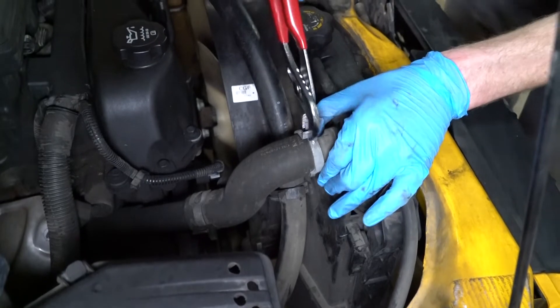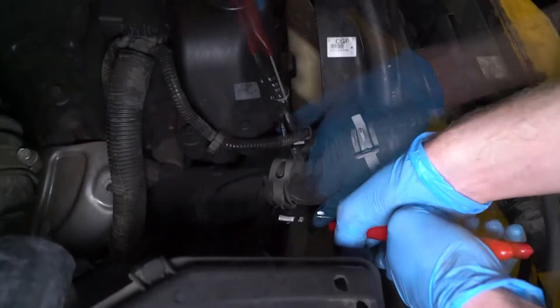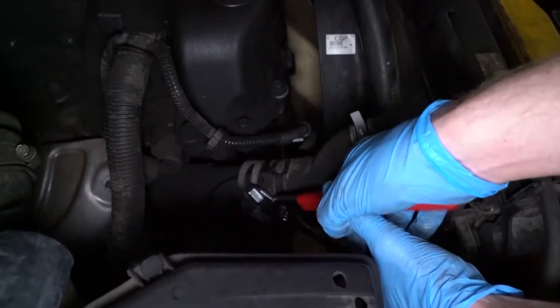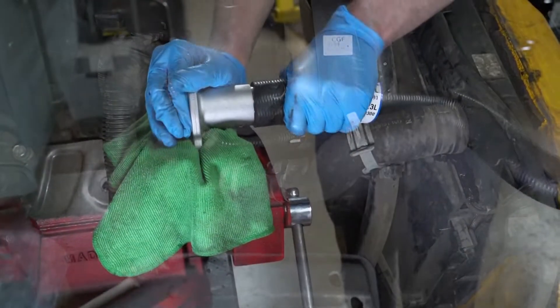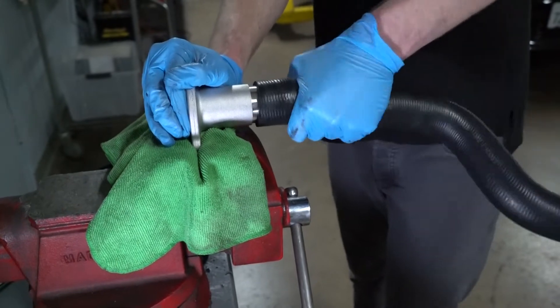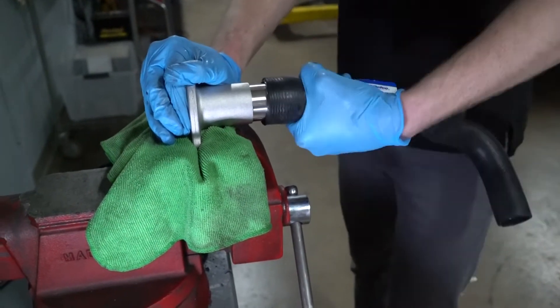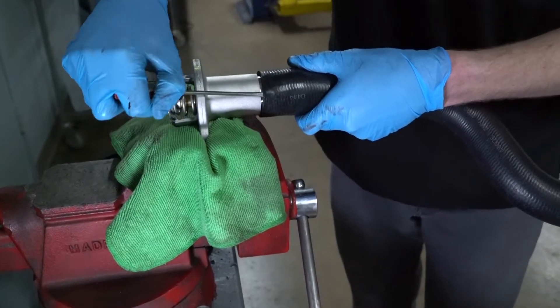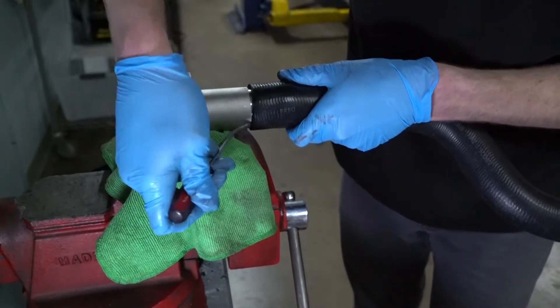Most hoses on modern vehicles use spring-type hose clamps. To release this type of clamp, squeeze the ends with a pair of pliers and pry the clamp away from the hose fitting. The hose can get stuck to the fitting — try twisting it back and forth to break it loose. If that doesn't work, slide a thin screwdriver under the end of the hose and work it free, or simply cut it off and replace it with the new hose.